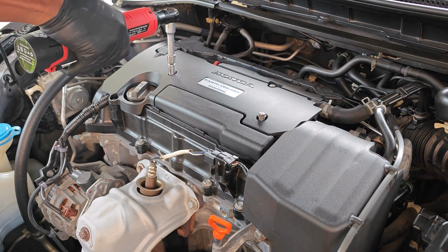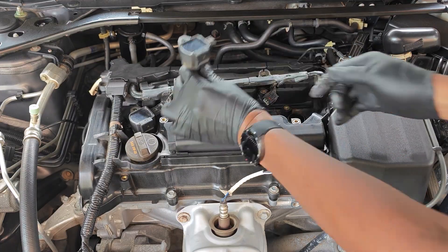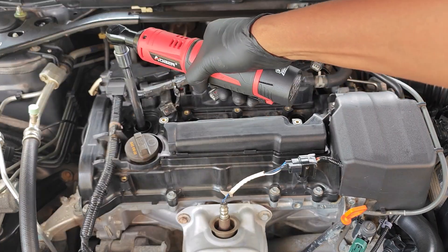Diving in right away, let's go ahead and remove the engine cover, disconnect and take out all the ignition coils, and then lastly remove all the spark plugs.